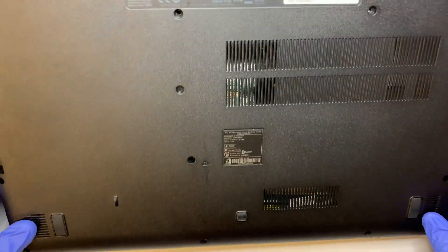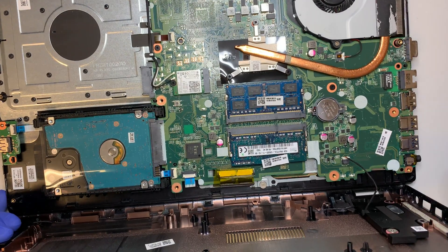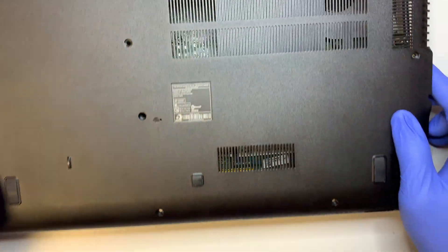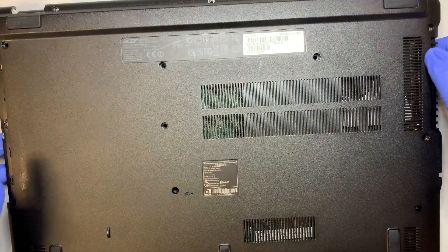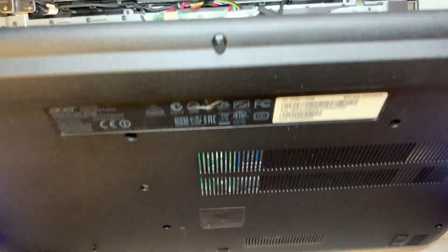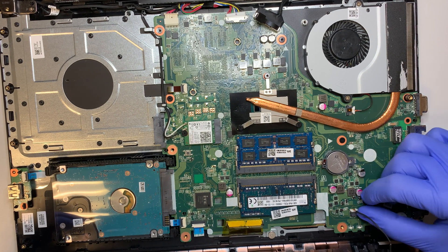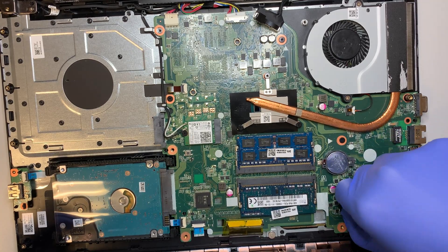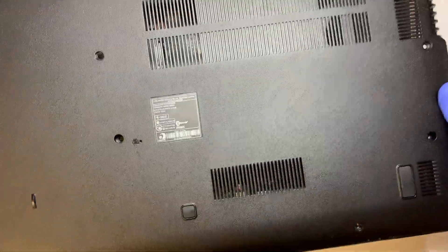Once I have the plastic pried open, be very careful — on the bottom right here, your speakers are still attached by a cable. So once I have the plastic pried open a little bit, I'll work my way around slowly, then lift it up towards myself. You can see the bottom right — the speaker cable is still intact. Go ahead and disconnect the speaker, and that's how you remove the back plate entirely.